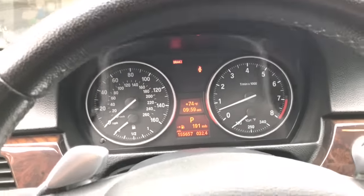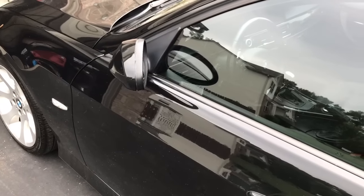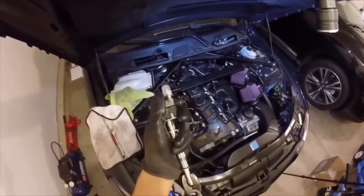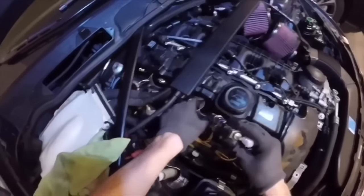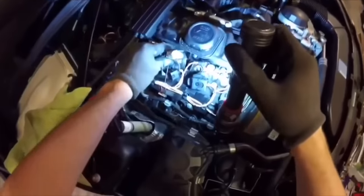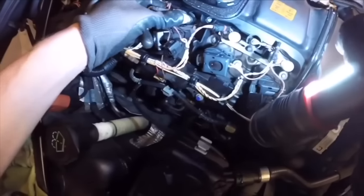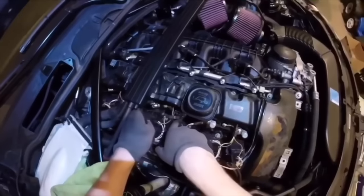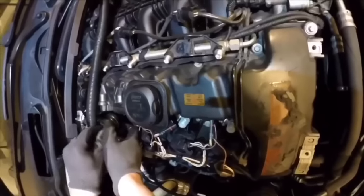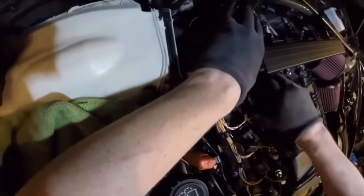Nice smooth idle at 600 RPM, right where it needs to be. Now, a reset adaptation isn't always going to fix your problems — there are a lot of things that contribute to a rough idle on a BMW. You'll be surprised how bad your injectors can get. I'm changing out all six of mine because I had idle issues like you wouldn't believe. It's a quick and easy process — I have the DIY on my channel.